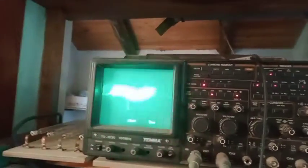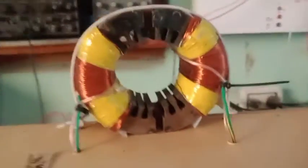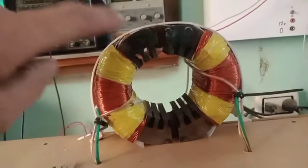It seems the biggest influence is when I put the core inside, which makes a much stronger magnetic link.